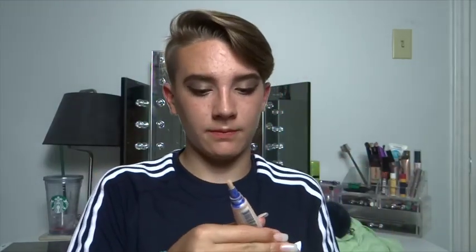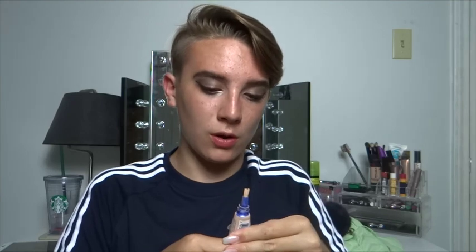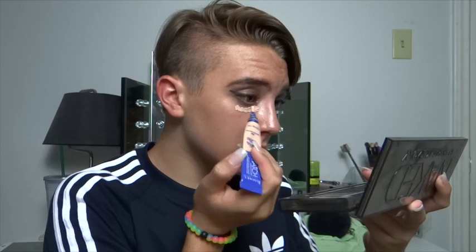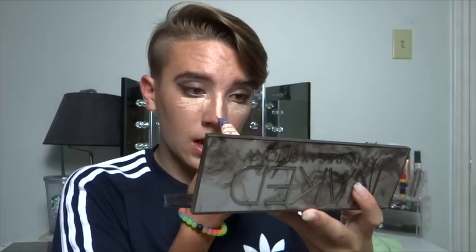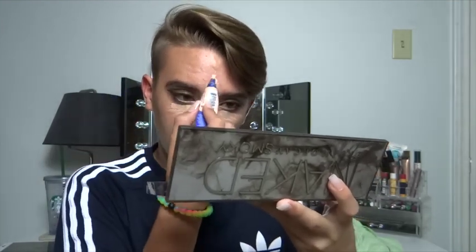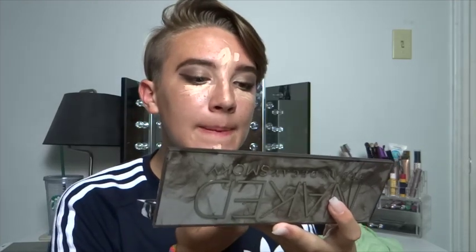I'm going in with a little bit of concealer, taking it on my brush and putting it under my eyes, down the bridge of my nose, on my forehead, on my chin, and on my smile lines. I'm just now realizing I did not put on primer, so after this video I'll have to rush and take this off. I'm going to blend all this out with my beauty sponge.